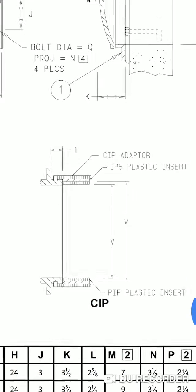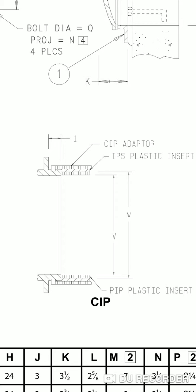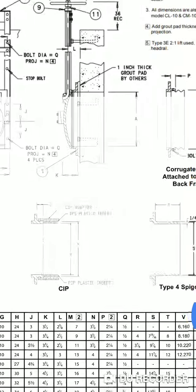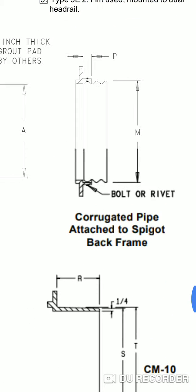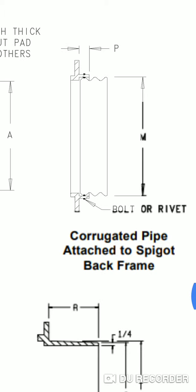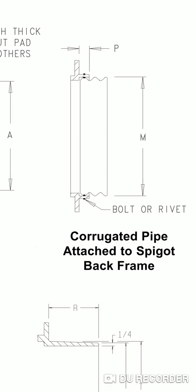I haven't used this next one and can't explain how it's used, but maybe someone else can. And then if you're putting it on a corrugated pipe, this is the way you can attach it to a corrugated pipe.